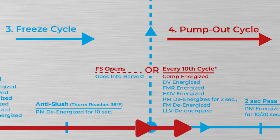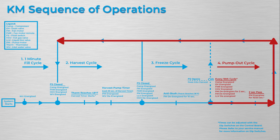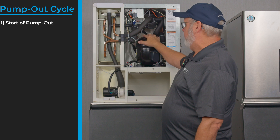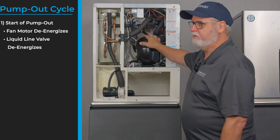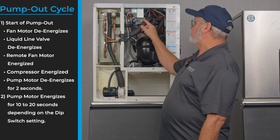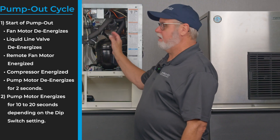After the freeze cycle ends, the pump out cycle can begin — once every 10 cycles it will go to a default pump out; other than that it goes straight back to harvest. After 10 freeze cycles the unit enters a pump out cycle. The self-contained air-cooled fan cuts off and the liquid line solenoid turns off. The compressor stays on and the pump motor stops for two seconds, then re-energizes with an open drain solenoid valve to get rid of all the water in the tank and remove mineral buildup. After pump out is complete the unit enters a harvest cycle.